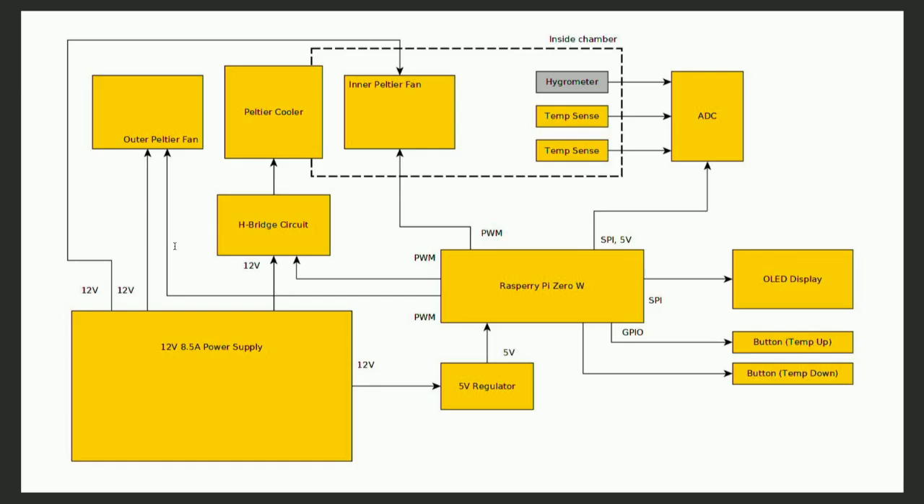It's something that's pretty easy to do with an H-bridge. Here's the block diagram of the device that we actually have here on the table. It's based on a Raspberry Pi Zero, and the meat of it is up there on the top left where the Peltier cooler and the fans are. There are also some buttons to control the temperature setting and a display to show you what the temperature inside currently is.